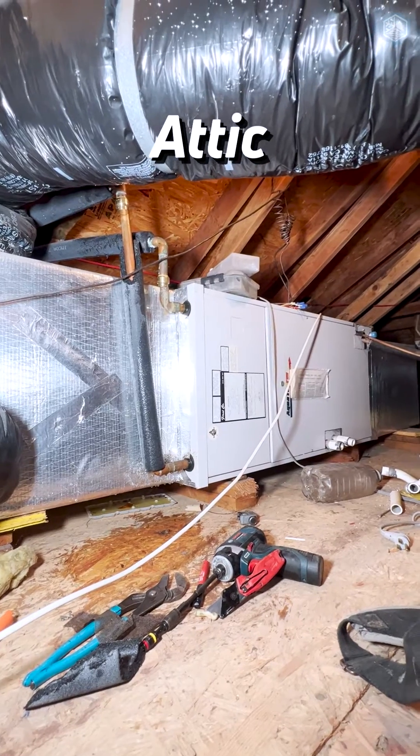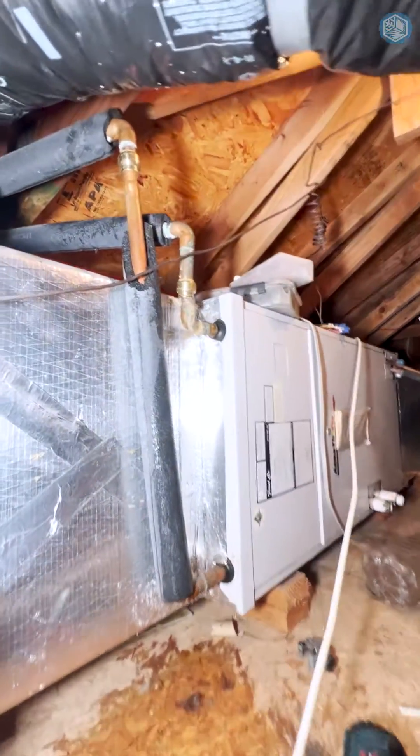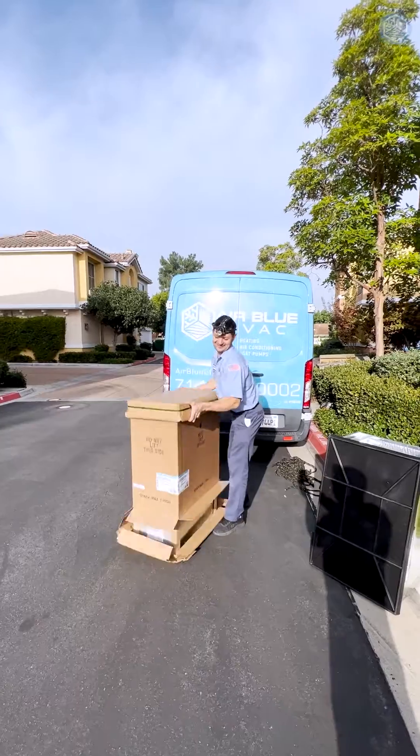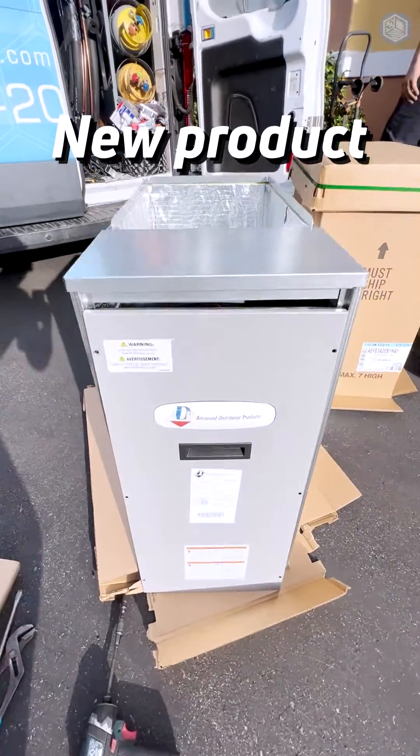We are replacing the hydronic-type air handler with a heat pump air handler. We did cap all the water lines because we don't need hot water anymore — the new system is a heat pump.